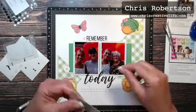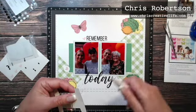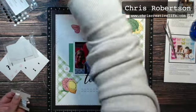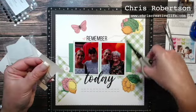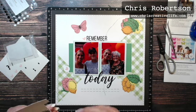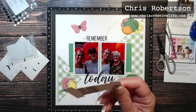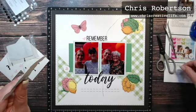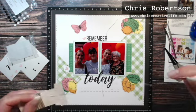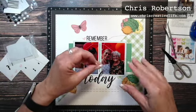Now I'm going to do the little clusters of embellishing thread. This is just the silver embellishing thread — there's also gold. I'm just going to take off a length; I don't necessarily want it perfectly straight, I just want it unkinked a little bit. I'm going to cut three lengths because I'm going to put one in each of these three clusters, just wrapping it around my fingers.